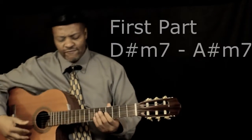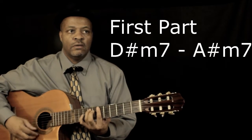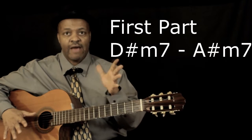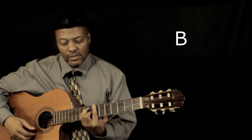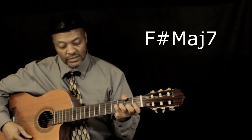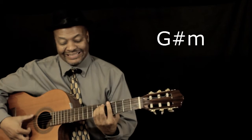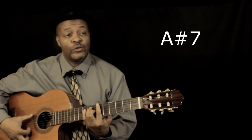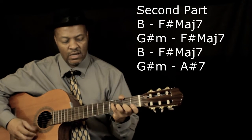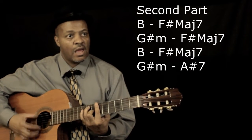The main part is just rocking from D minor 7 to A minor 7. Then the change — which is the second half of the song, because there are only two parts — goes to B♭, F major 7, back to F minor 7, then back to the same cycle. So it goes: B♭, F sharp minor 7, G sharp minor, and then the turnaround chord, which is A sharp 7. That's the whole song.